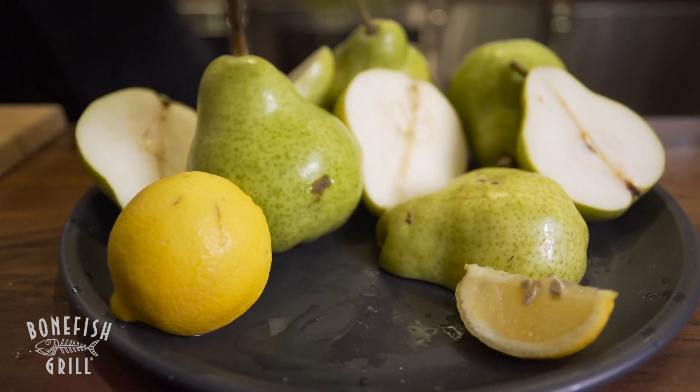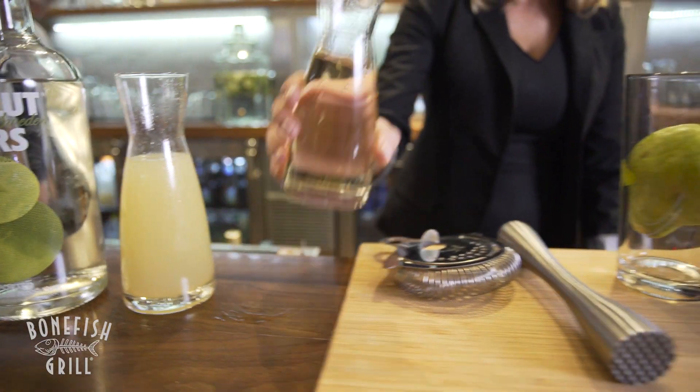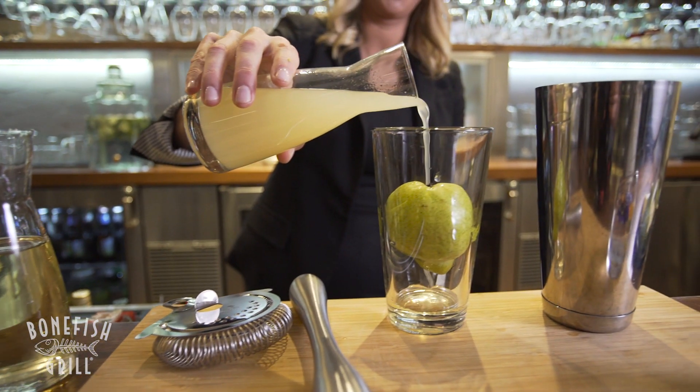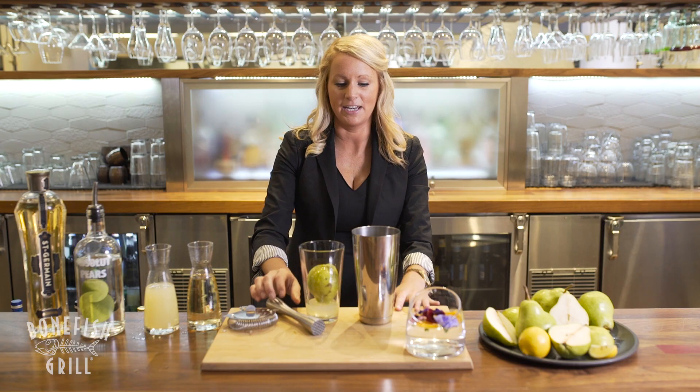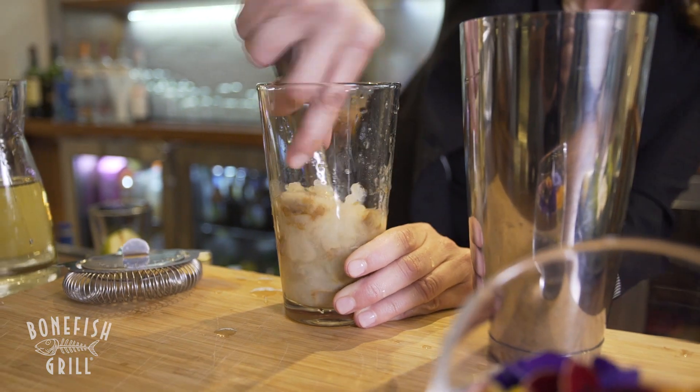First we're going to start off with a half muddled whole pear. We're going to go ahead and drop that in our pint glass and then we're going to add our simple syrup for just that little bit of sweetness. Then we're going to add a little bit of lemon juice and now we're going to go ahead and muddle the pear and break it down until the pear is completely mashed up.